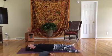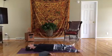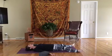Just take some nice big cleansing breaths — that was a little hard work there. A big inhale and exhale. And inhale, and exhale. Take rest in shavasana.